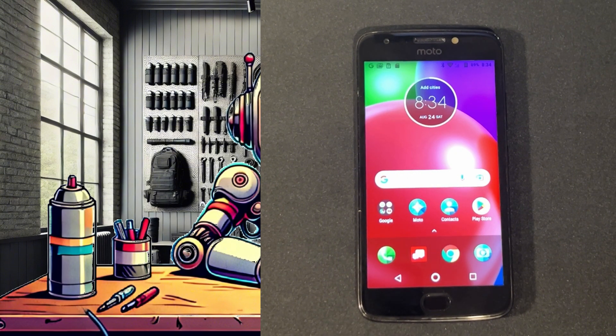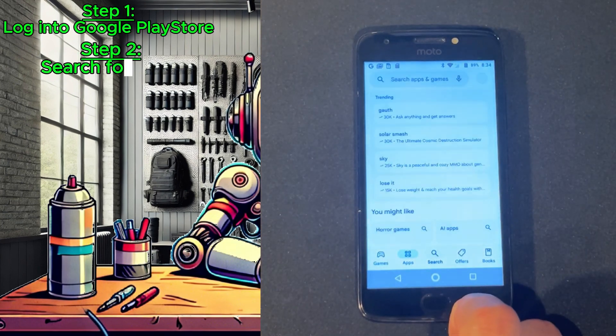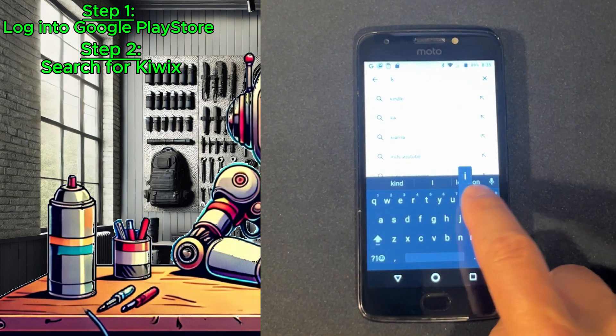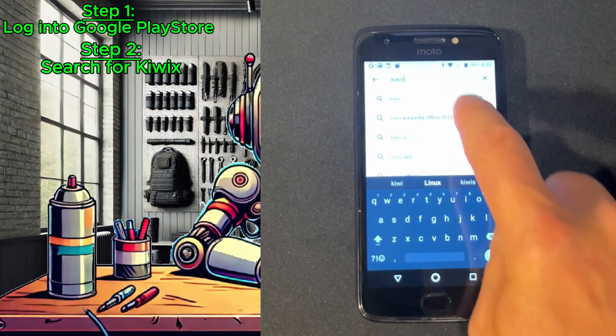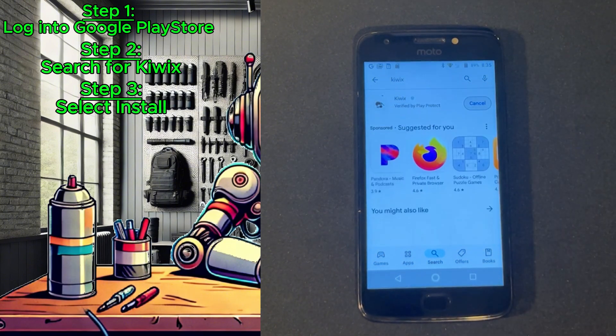Now that the micro SD card is installed and the phone is booted up, log into the Google Play Store and search for KiWix. It should be pretty simple — there really shouldn't be too many other options that pop up. Once you see it, select Install and it will download the application. It should go pretty fast, and once the download is complete, you can open KiWix.